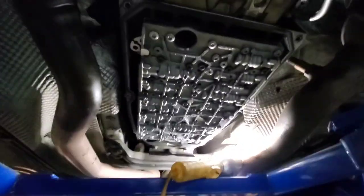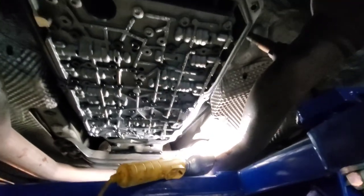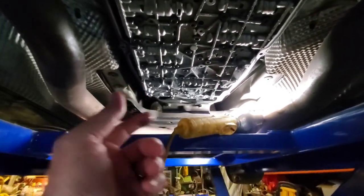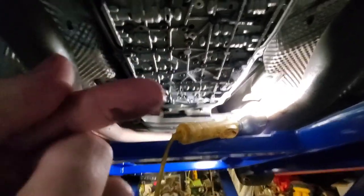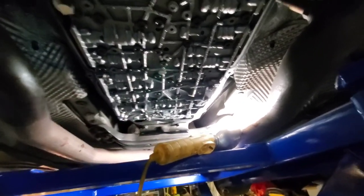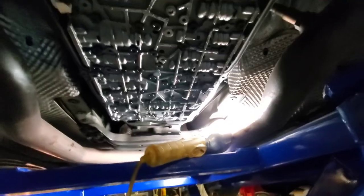It's time to put the pan back on with a new gasket and all new fasteners — the aluminum E10 bolts — and the little heat shield. I'll put all that back on and show you when I'm actually filling it with fluid again.